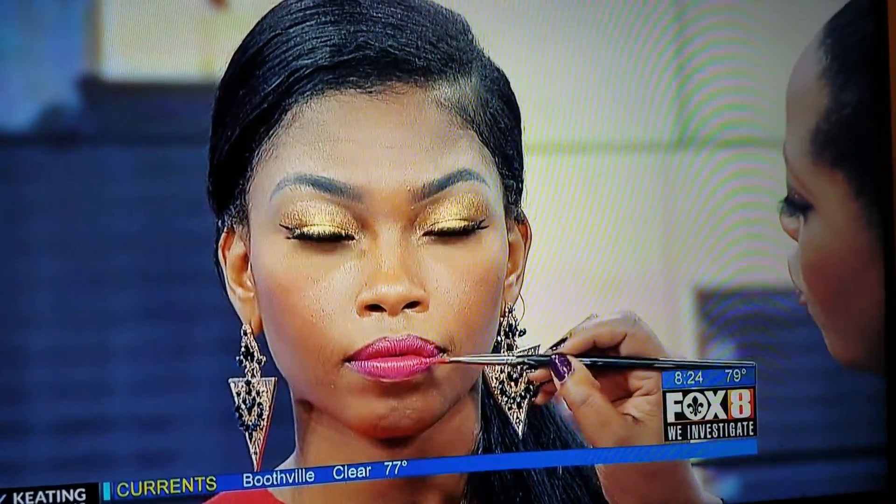What I love about her lips as well is we did what I call contoured lips, and what that means is a 3D, 4D effect. I applied one color all over, then a second color in the center, and then a lighter color even more in the center. That gives a pout.